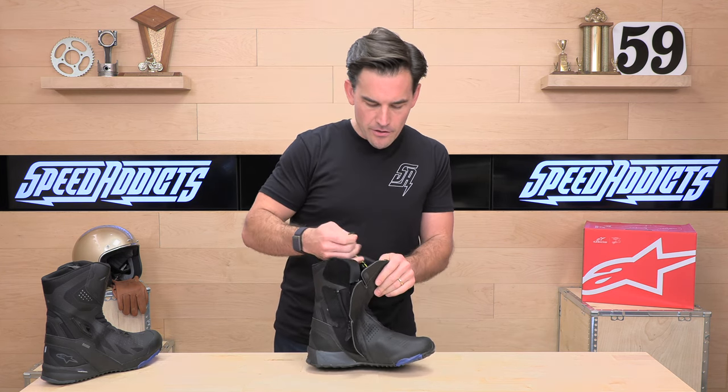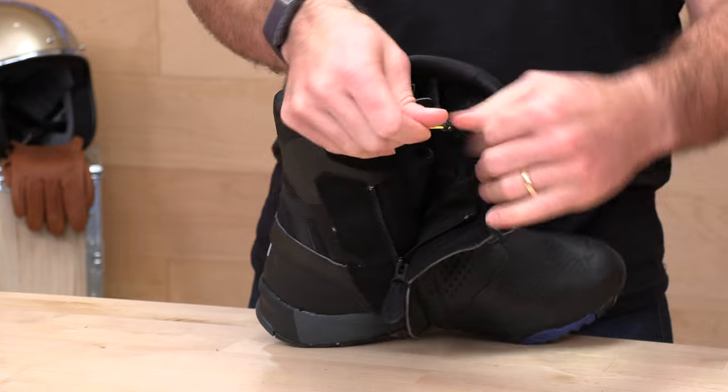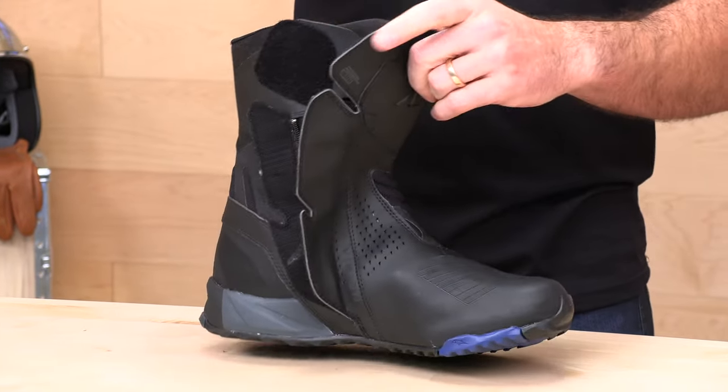While we have it open, let's show you the extra cinch right here to get a little more bite out of the lace. You just pull up on that and bite it off right there to help cinch up the boot.